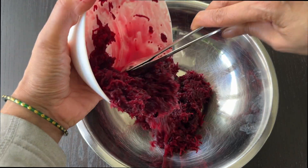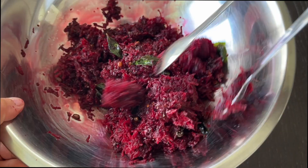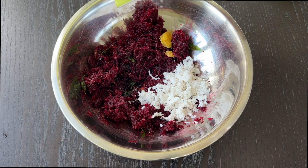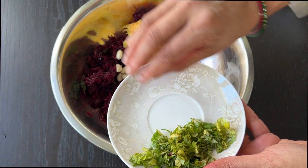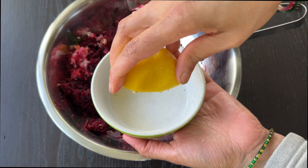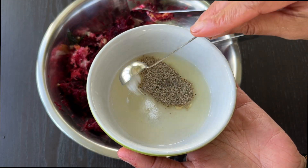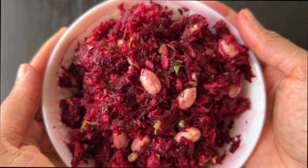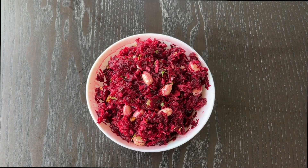In a bowl, take the grated beetroot and add the seasoning to it. Toss well together. Add the soaked groundnuts, mango, and coconut. In a separate bowl, mix the juice of the lemon with salt and pepper powder. Add this dressing to the salad. Garnish with coriander leaves and the beetroot salad is ready to serve.